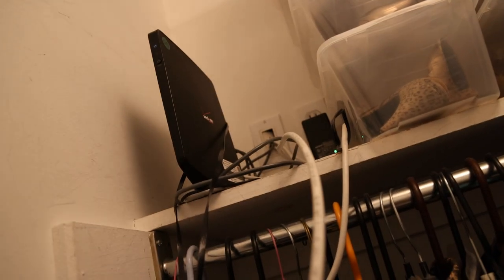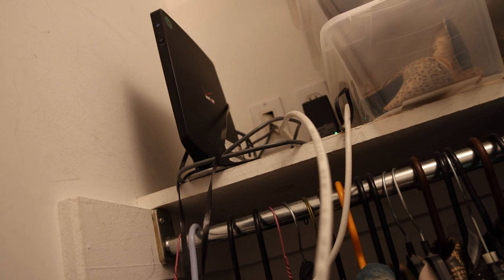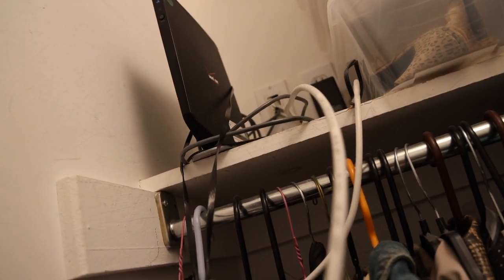In this closet right here we have the router. The Wi-Fi on the router is turned off, so it's not emitting any sort of radiation signal. This is wired throughout all the rest of the house. If you want, you could also put a cage on it or wrap it up.